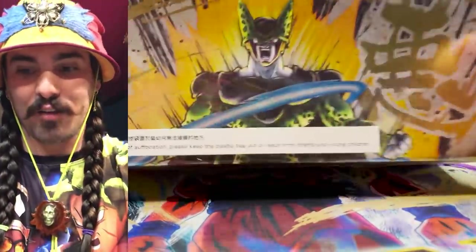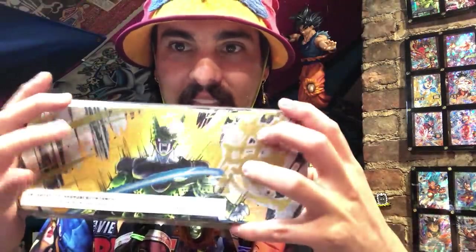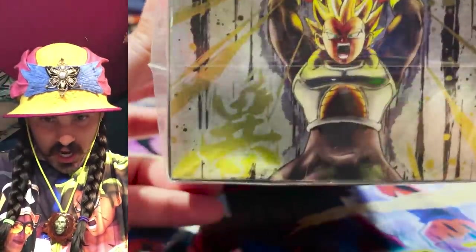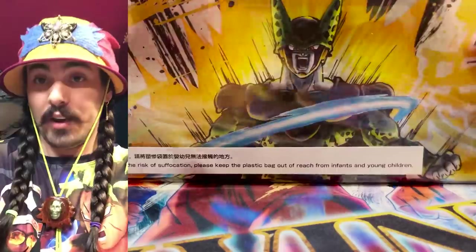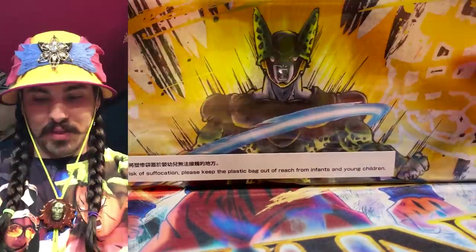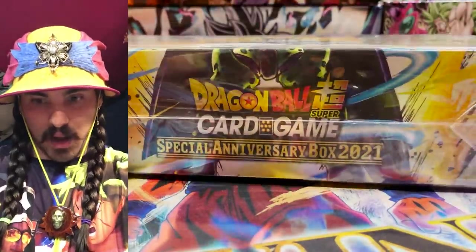It looks like it is... Cell! Look at that art — that is awesome! This is my favorite style where they put Japanese characters with this kind of ink explosion. We've got Goku Black and Vegeta throwing it down. This looks like Xeno Vegeta, but this Cell art is awesome. These boxes look great. Let's figure out what's inside and open it up.